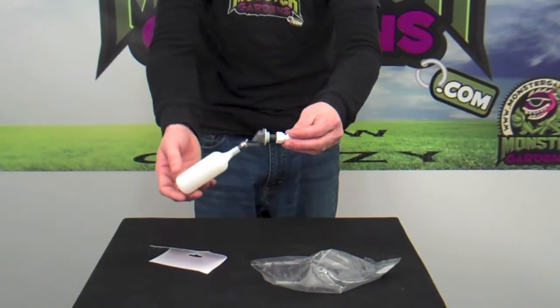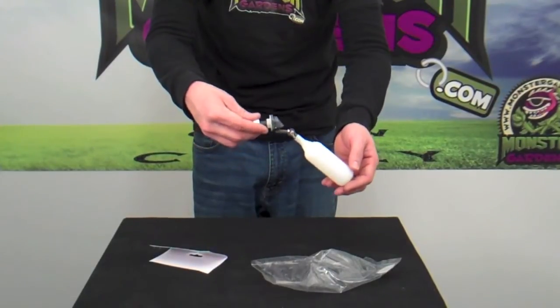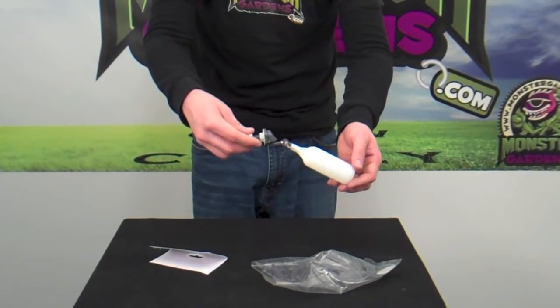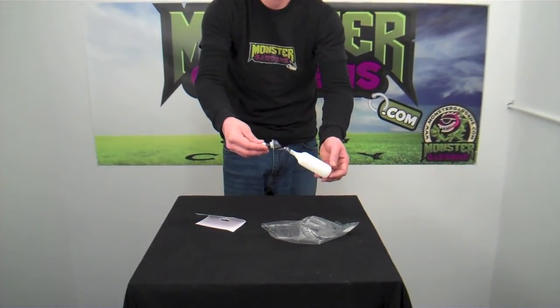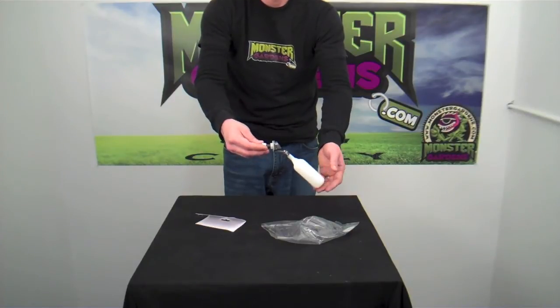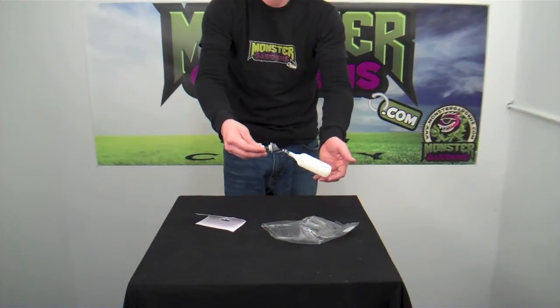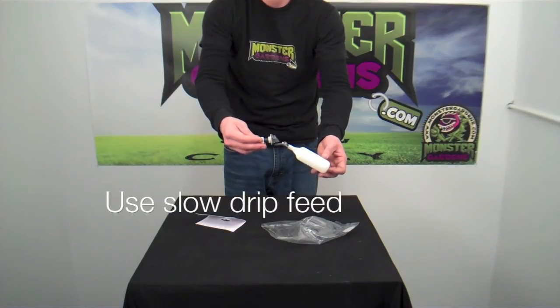Float valves are great tools for those who need to ensure that the reservoir is topped off at all times. For those with flood and drain tables, it's very important that your reservoir is topped off at all times, because it takes quite a bit of water to fill some of those larger trays. So instead of having to worry about filling your water up every day or every other day, a lot of folks go ahead and put these float valves in place to ensure that their level of water is the same at all times.